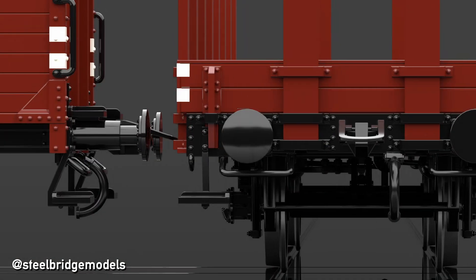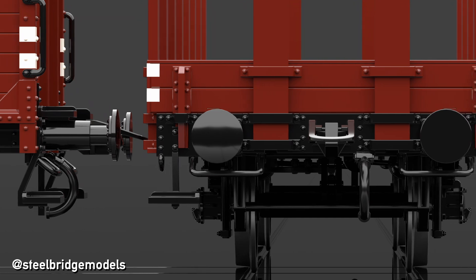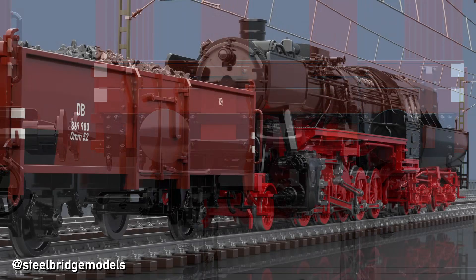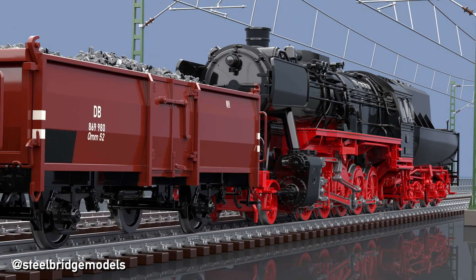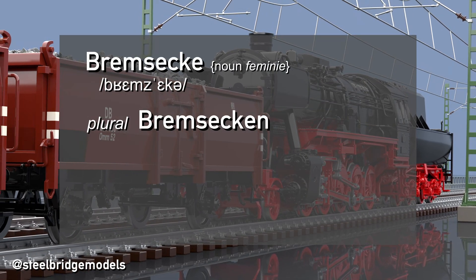At first you might think the white markings were intended to improve a wagon's visibility, and in reality they did, but that was not their intention. The markings were meant to be highly visible so they could be decoded even from a distance with ease, telling railway workers what brake system a wagon is equipped with — gaining them the name Bremsecken, German for brake corners.